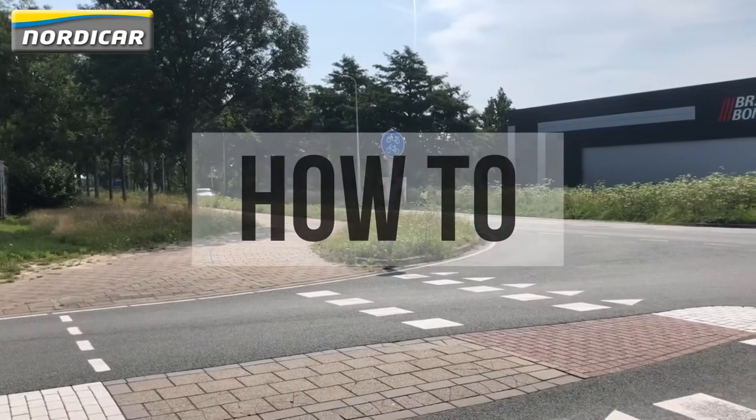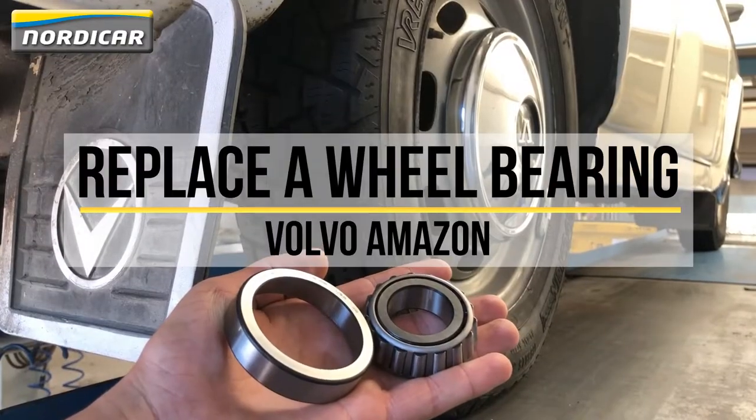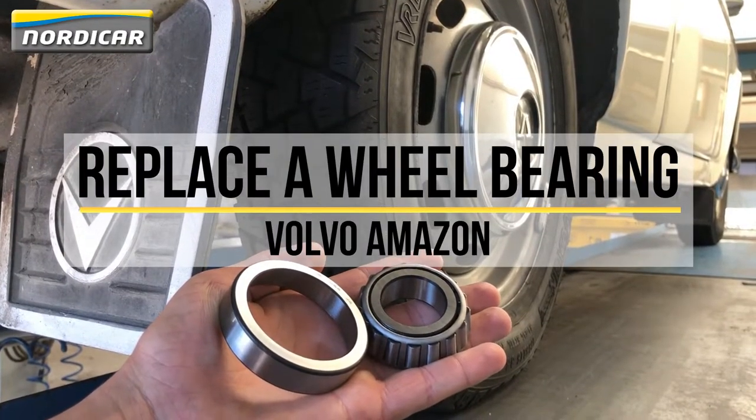Hello Volvo enthusiasts. Welcome to a new how-to video from Nordica. In this video, we'll show you how to easily replace the wheel bearing of your Volvo Amazon.